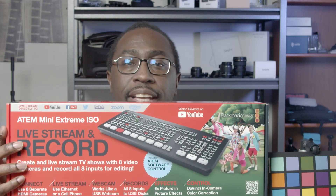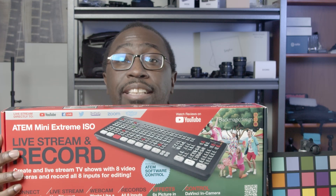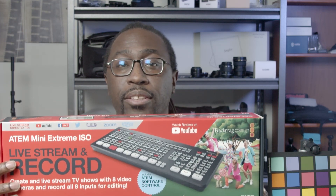Hi, this is Robert with Space Age Consulting and today we're talking about the ATEM Mini Xtreme ISO. Pro is out the window — we're now Xtreme.